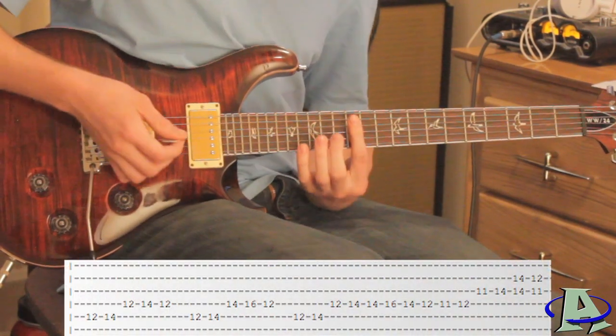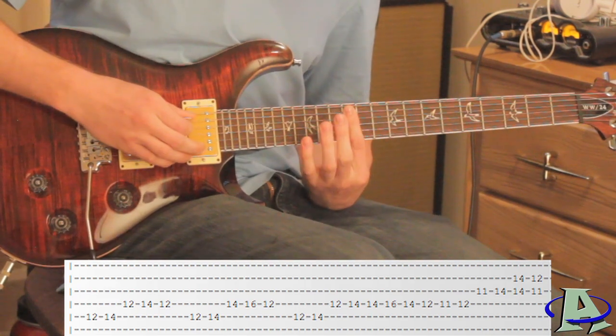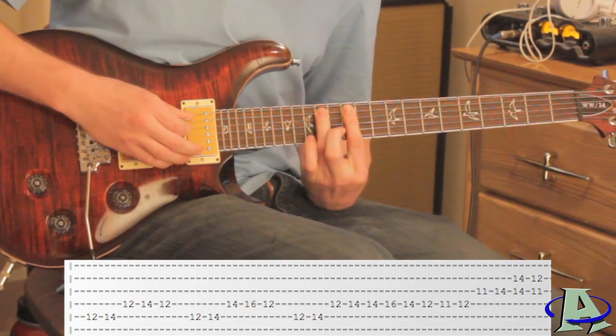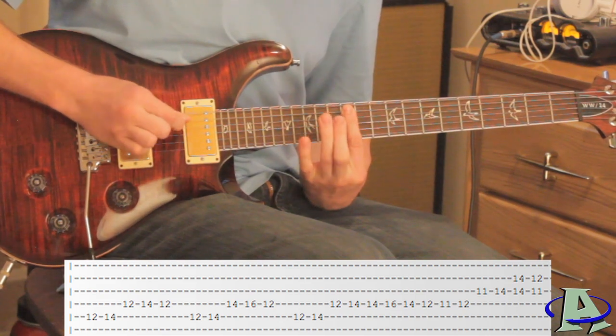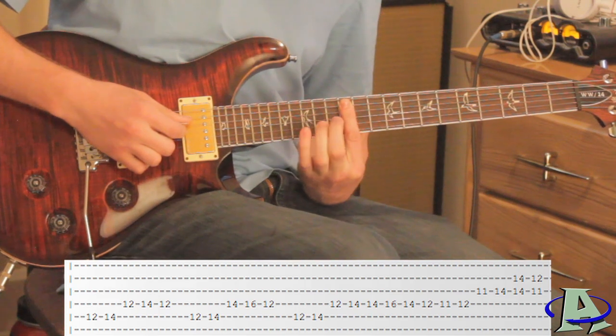To start off, on the fourth and fifth string you want to be on the 12th fret — just bar across that with your first finger. You want to hammer from 12 to 14 on the fifth string and then the fourth string right after that. Then you let off on the fourth string so that you're on 12.